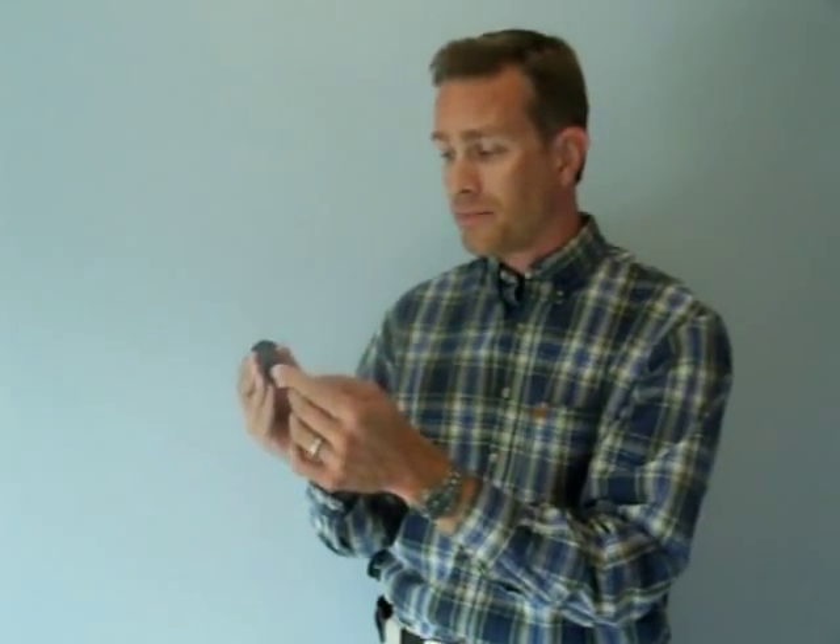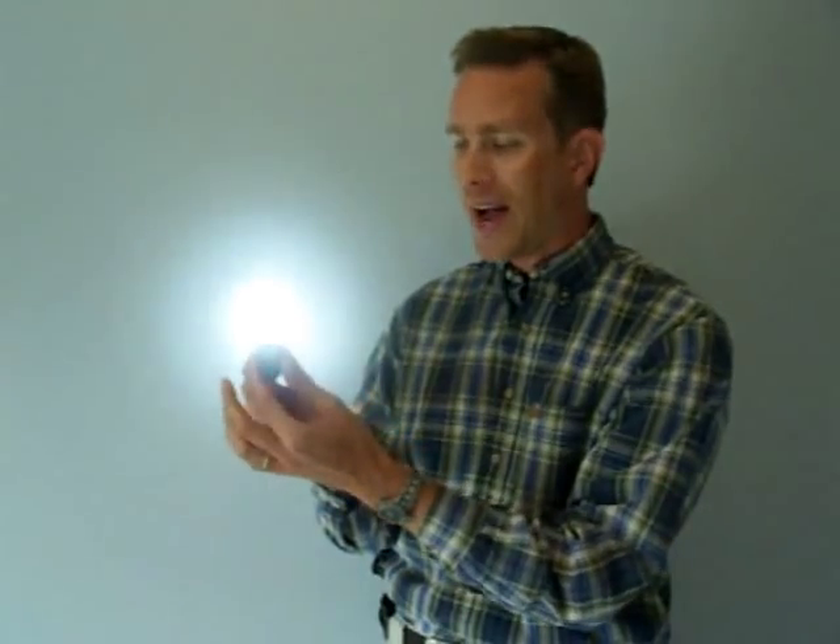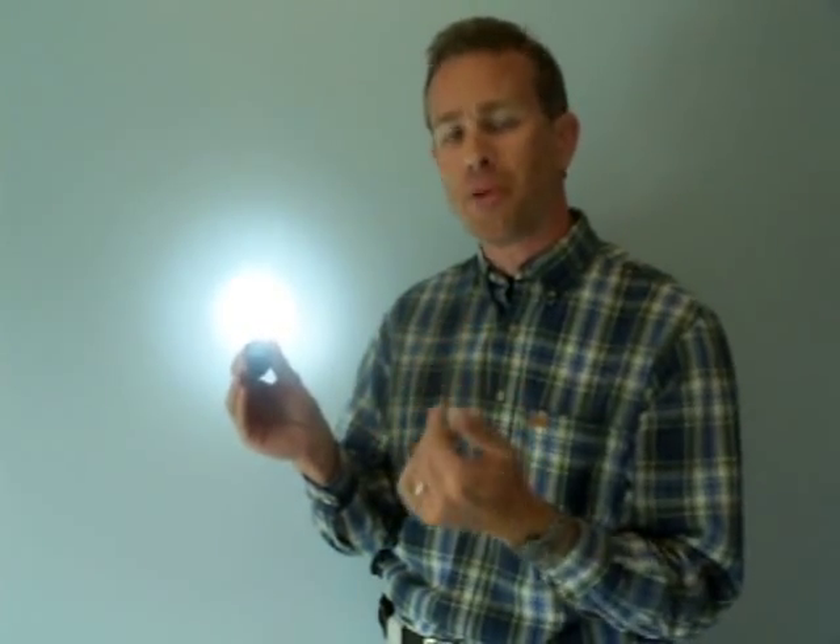I can then turn it off in low, back on in low, move to high by rotating it, turn it off in high, or turn it on to high, go to low, back to high — in that high and low, and on and off, are decoupled or independent of one another.